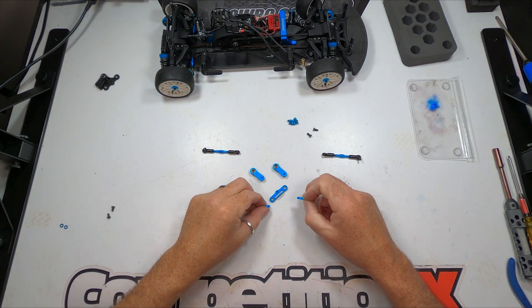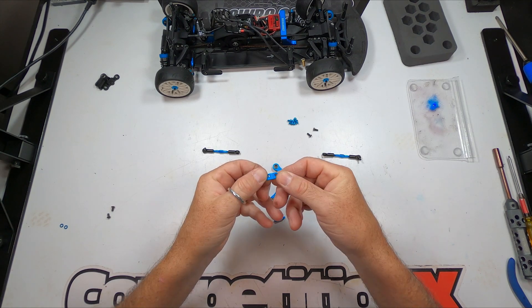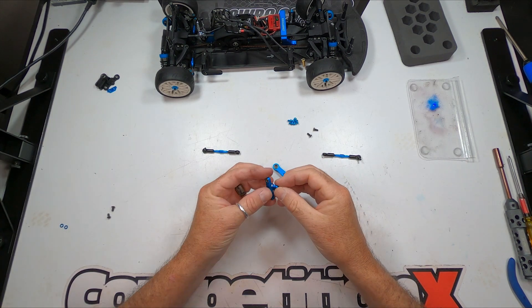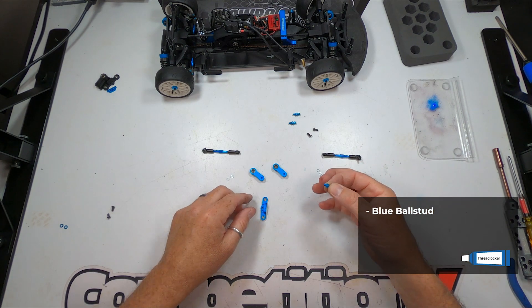The steering rack comes with two Ackermann plates: one that duplicates the stock steering, designated by one groove on the insert, and one that gives more Ackermann, designated by one groove on each side of the insert. You can choose whichever you want, however the more Ackermann plate will increase steering.